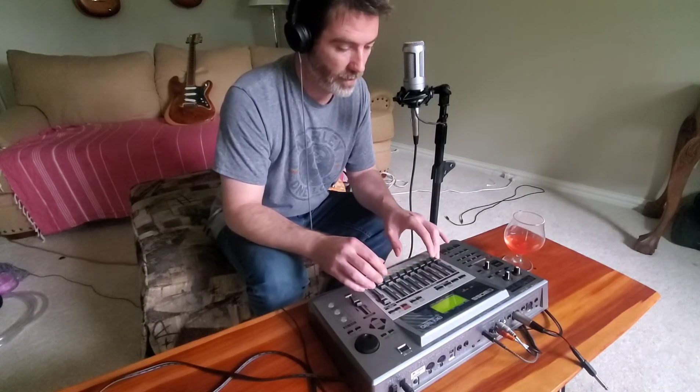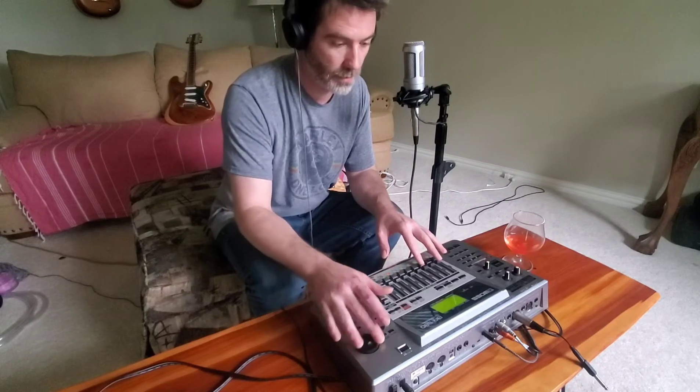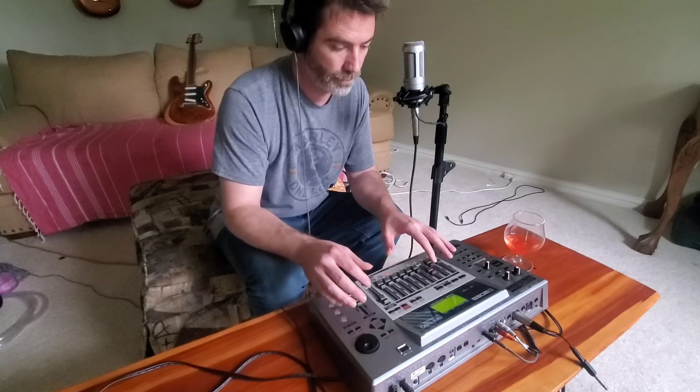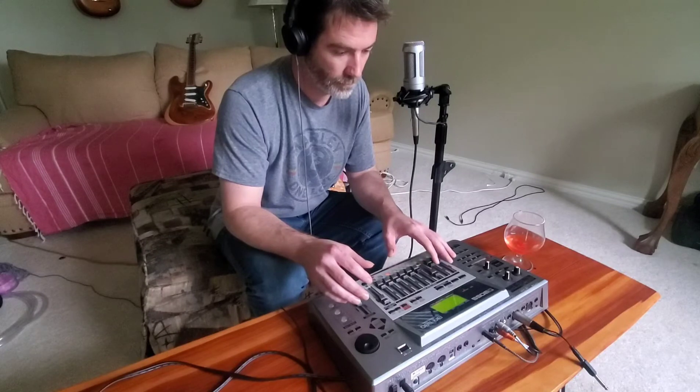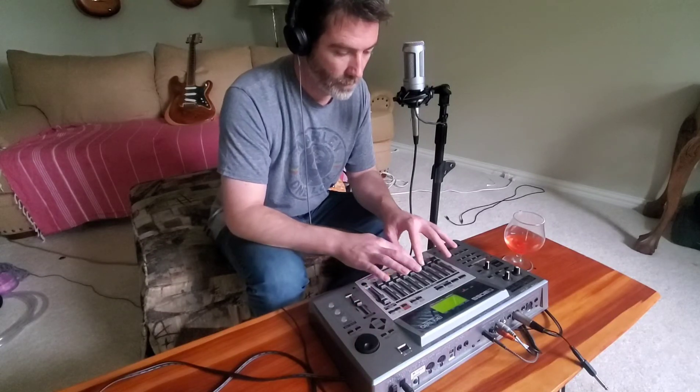Then I've got a guitar track — let's hear that one. Then there's the lead track.